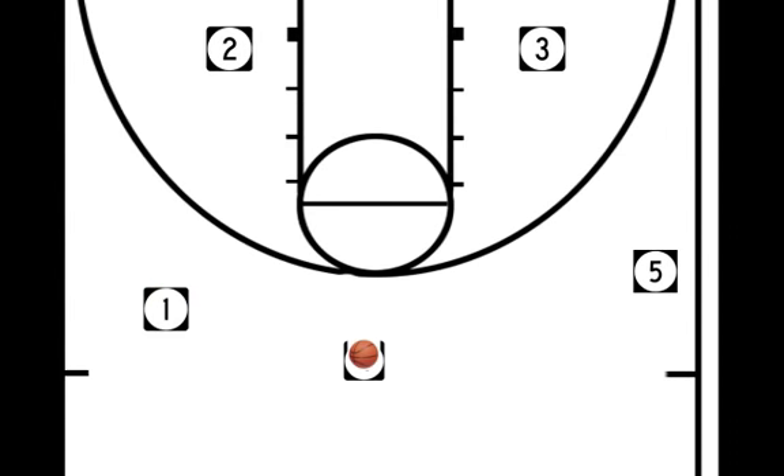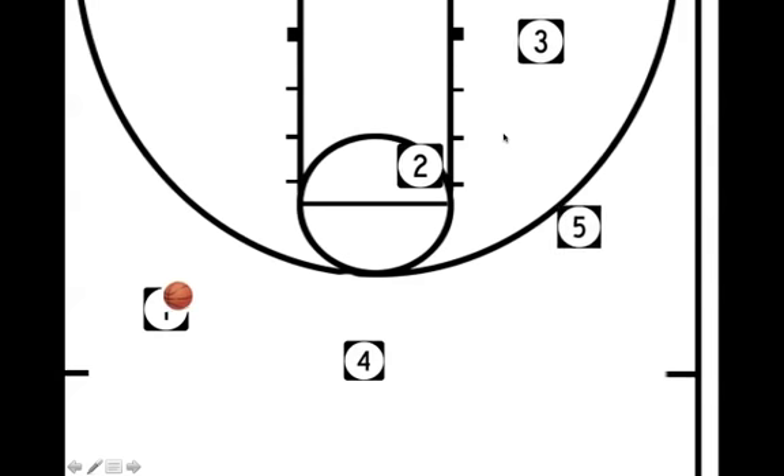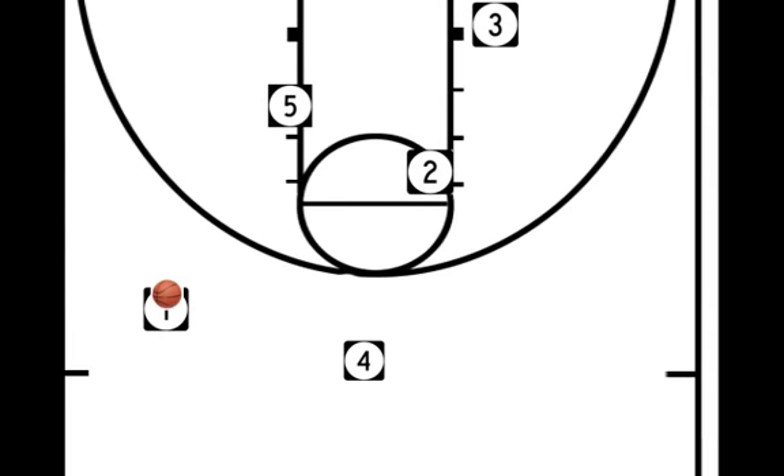If we rewind here, before the ball is passed to 1, this is going to be a cross screen from 2. So as the ball is in the flight of its path to 1, 2 begins his cut — he is going to headhunt the man from number 5. 5 cuts off high and is looking for the ball right here. That pass needs to be made from 1 to 5 right when he is shoulder to shoulder with the 2 man.